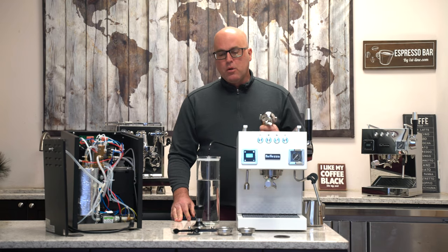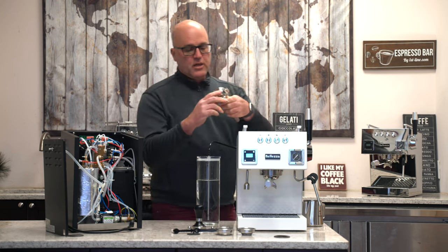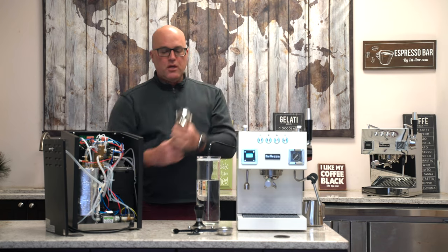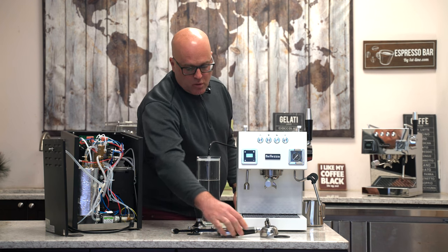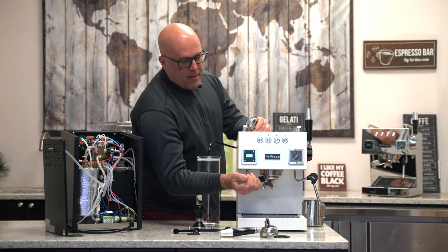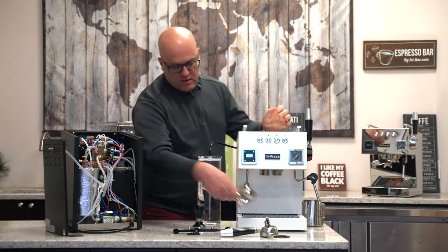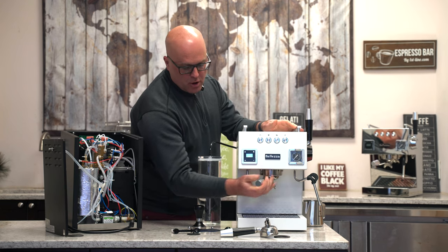Here we have portafilters — a single spout portafilter that looks to be made of stainless, which is really nice, and a single cup basket. If you have any difficulty inserting the basket, just turn it upside down and press. You have your two-cup basket as well. Remember, when you're making espresso, the portafilter has to be piping hot. There's one two-cup basket inside the machine; I don't think it comes with two two-cups — this extra one is just for show.